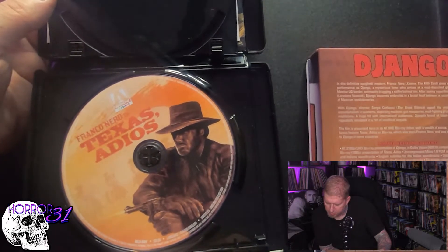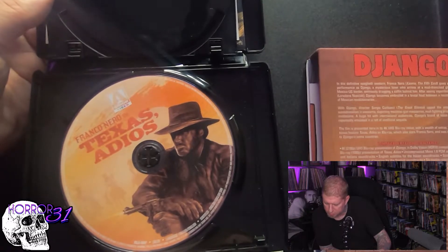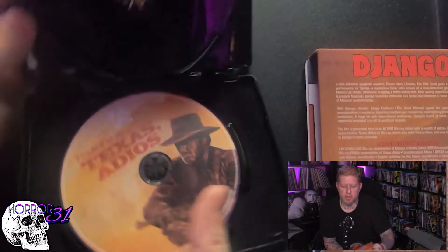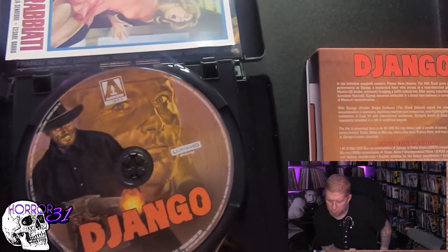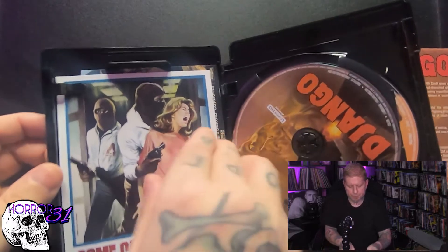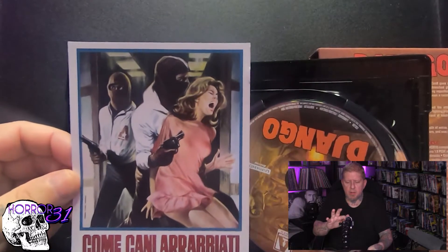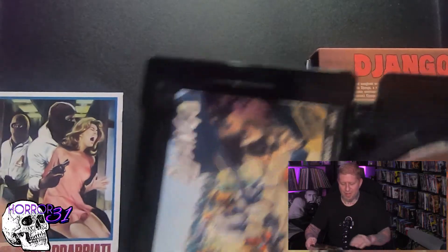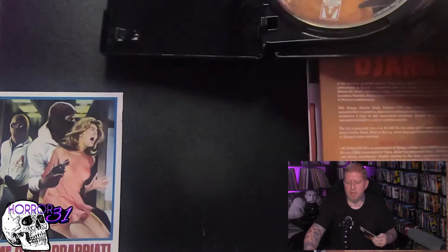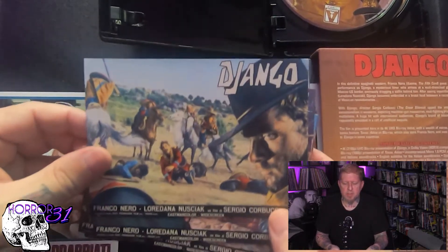Audio commentary by spaghetti western experts C. Courtney Joiner and Henry C. Park — that's awesome. So the second disc will be all the extras; the first disc is just the movie. You get some really amazing artwork — I believe this is all spaghetti western related, which makes sense. And there's beautiful postcard artwork in here. I love this kind of stuff, man.